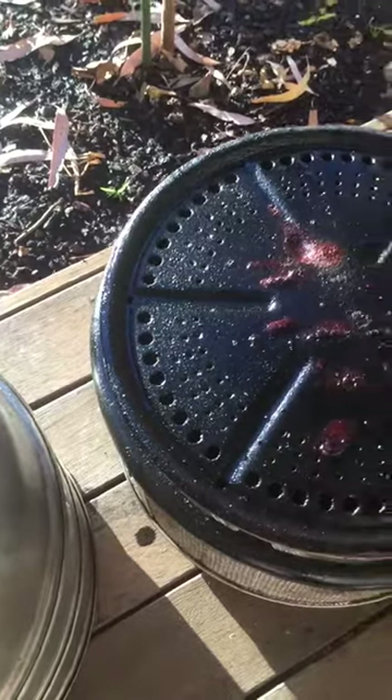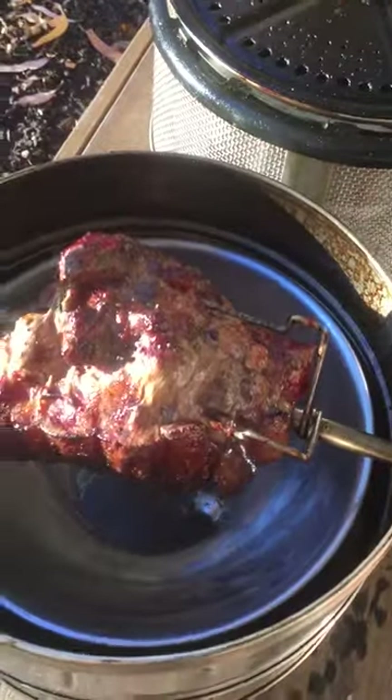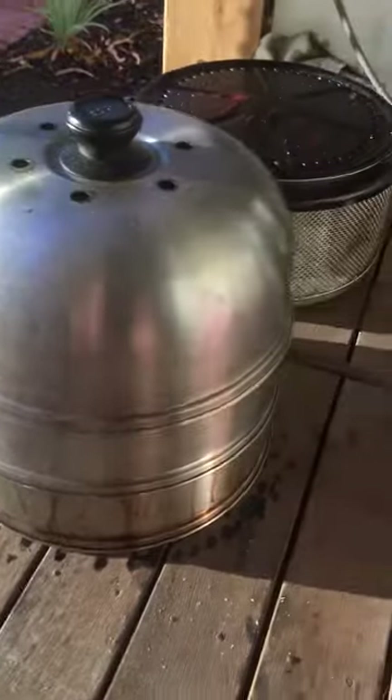I take the two top sections off and the lid — that's how I rest the meat, still spinning over a bowl off the heat for an additional 10 or so minutes before I carve it up.